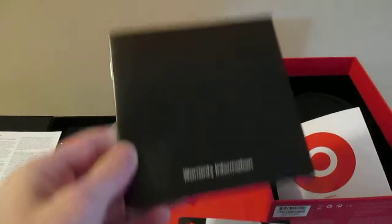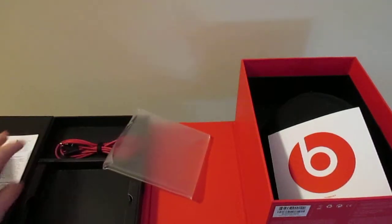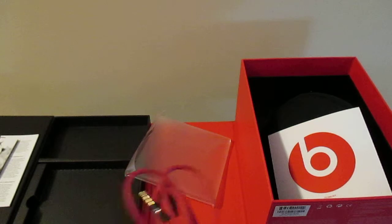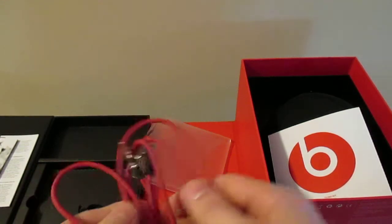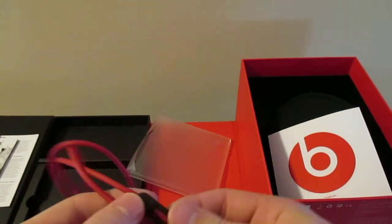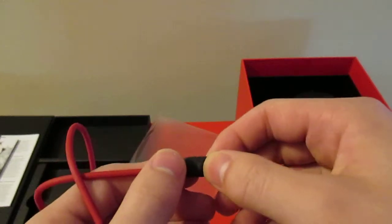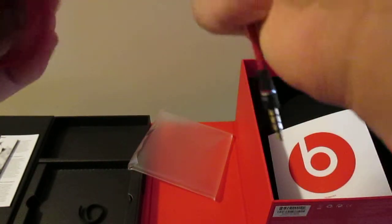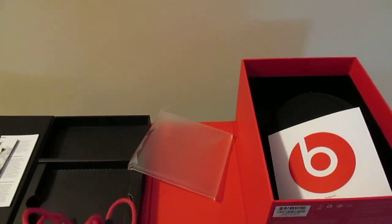The warranty information one does say warranty information, and then that other one was a pamphlet - sorry, there are like four of these - but this is the user guide, the one that says user guide. This one doesn't say what it is, and this one is the warranty information. And then up top right there you can see we have our cable. Pretty nice cable, it's got a reusable velcro strip around it. You have your cable with the microphone on it, volume up and down, and call answer right there, or music play and pause.